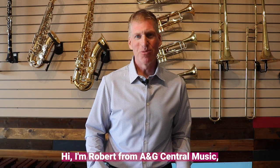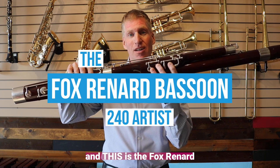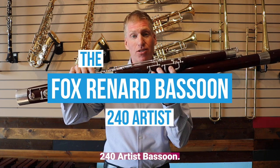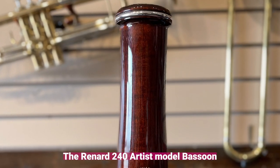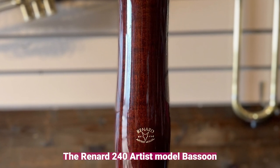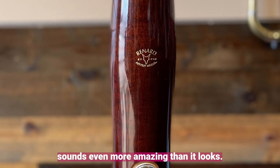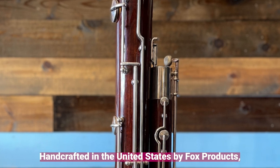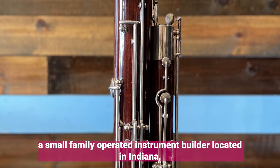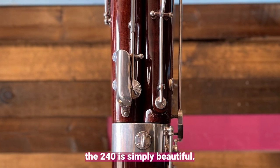Hi, I'm Robert from A&G Central Music, and this is the Fox Renard 240 Artist Bassoon. The Renard 240 Artist Model Bassoon sounds even more amazing than it looks. Handcrafted in the United States by Fox Products, a small family-operated instrument builder located in Indiana, the 240 is simply beautiful.